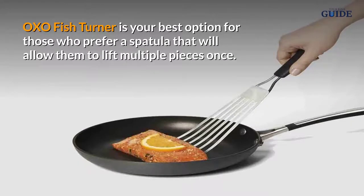Number three: OXO Fish Turner. The OXO Fish Turner is your best option for those who prefer a spatula that will allow them to lift multiple pieces at once.